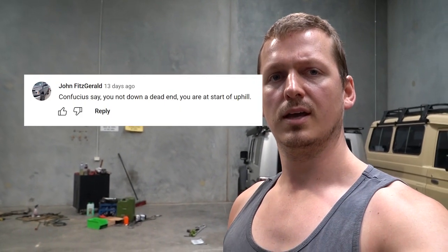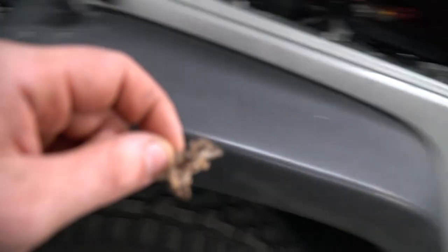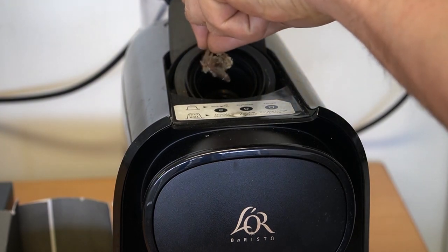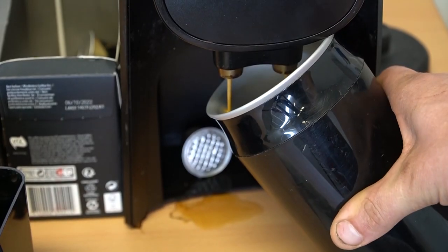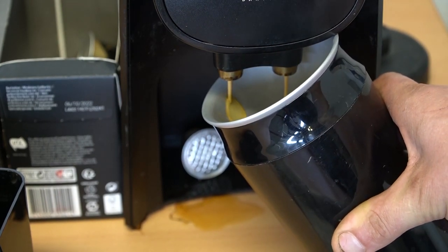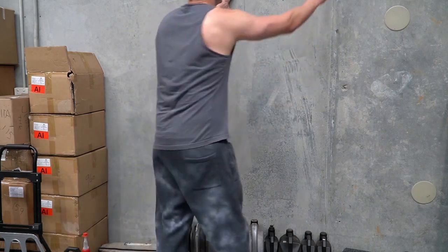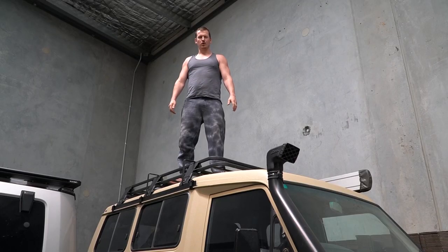And what's the prize you win, I wonder? You win this dead huntsman spider skin. Delicious. Anyway, best comment wins. Now that's enough showing off superpowers — it's time to take out gearboxes.